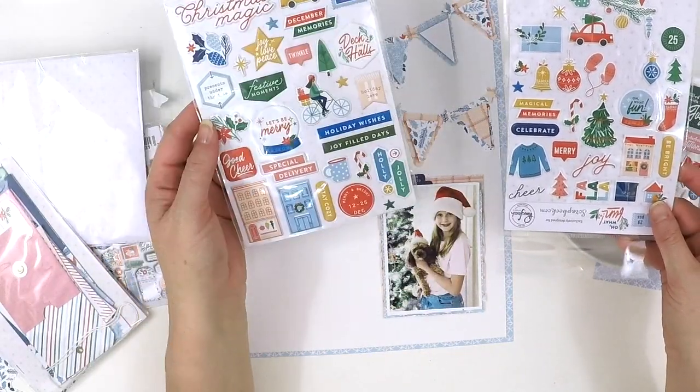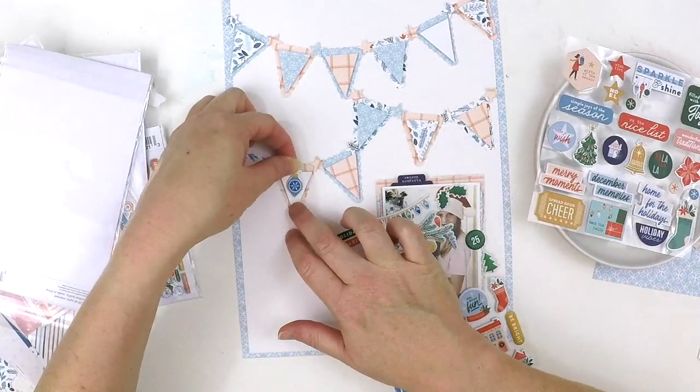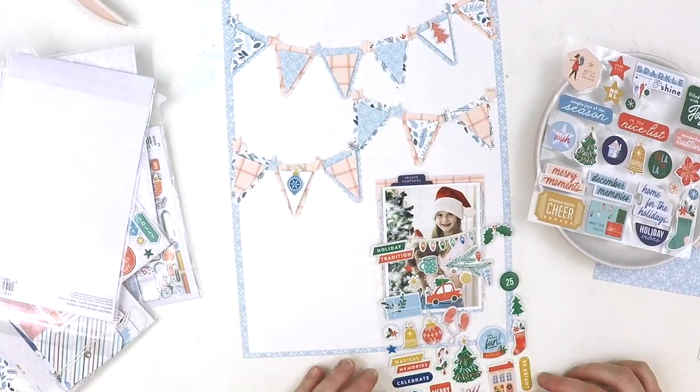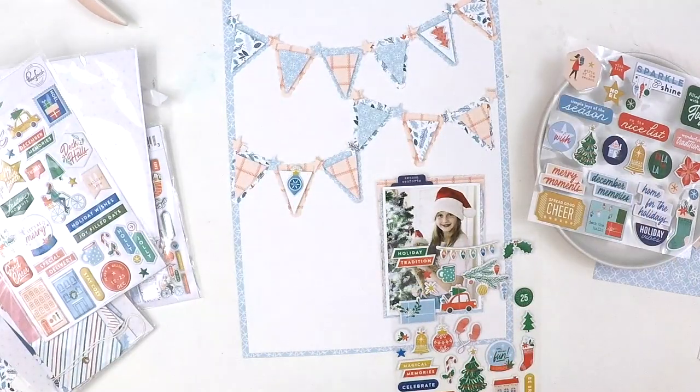It's going to get messy because I didn't plan this layout out — I just came with a bit of an idea and went with it. I pretty much opened up every packet in the whole collection and you'll see this pile forming beside me.